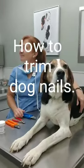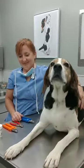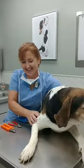Hi, today we are going to demonstrate how to trim dog nails. We have Jethro here and we have one of our veterinary nurses, Sherry, and we're going to show you how to properly trim nails.